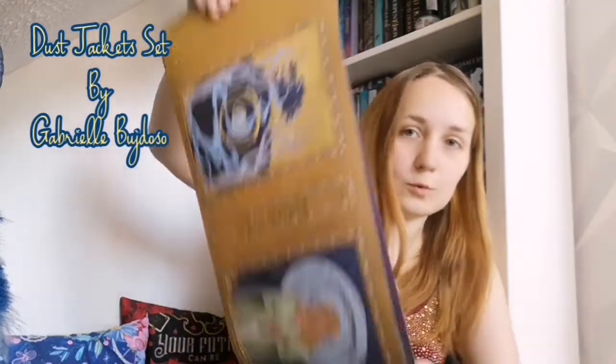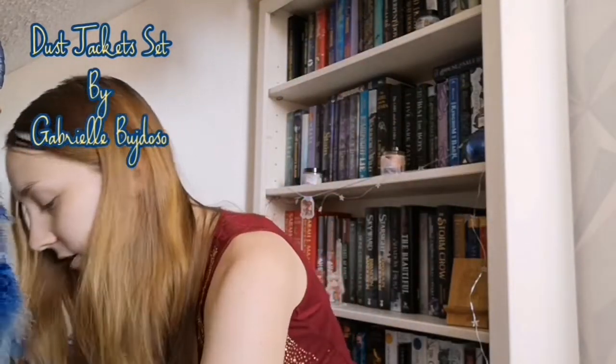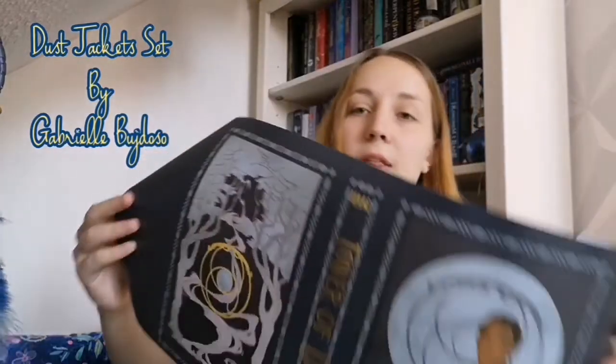Finally, we have the book sleeves. I haven't actually seen them yet — the only things I saw were the first items that came out. So let's have a look. We've got Kingdom of Ash, which is pretty cool — I like the art on there. I'm not too keen on this art for Tower of Dawn, but everyone to their own.